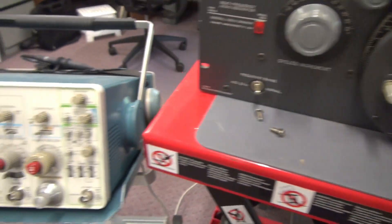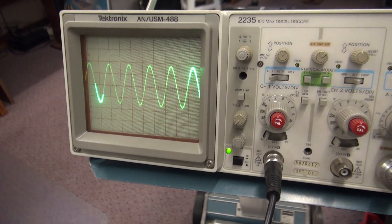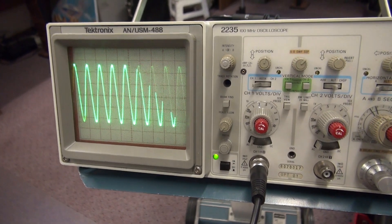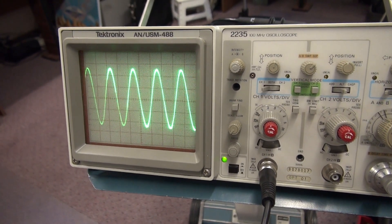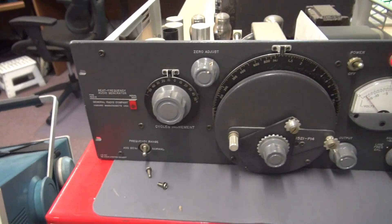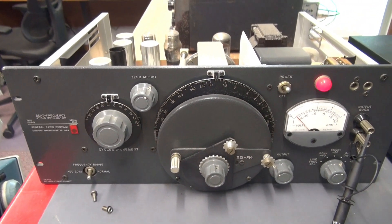I've hooked up a scope to the outputs to take a look. Looks like my control is pretty dirty, but there she is — there is the output. With a little bit of cleaning, this baby will be back in operation soon.